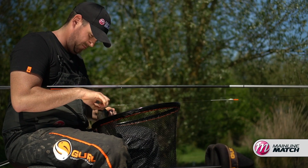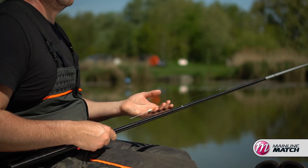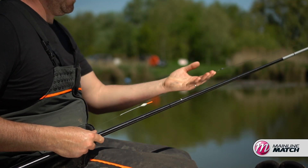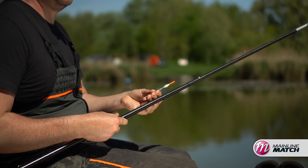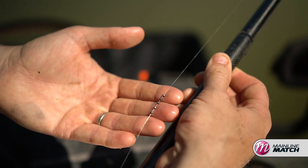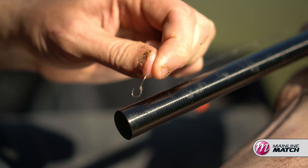While I've just landed that fish, I'll quickly run you through the gear and setup I'm using today. I've got some Black Hydrin elastic down to some 0.19 Guru Engage. I've got a new Guru 0.2 float. It comes down to a bulk of five number eights and then I've got a 0.15 hook length to a size 16 extra strong carp hook.